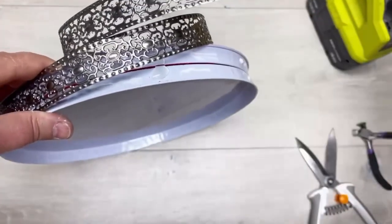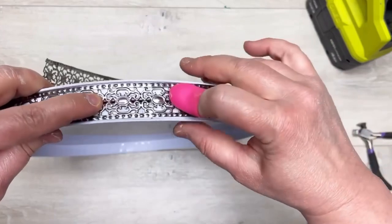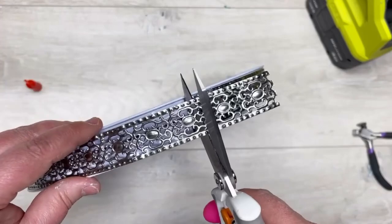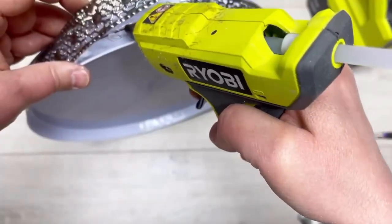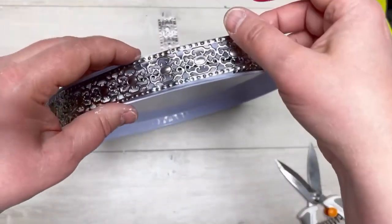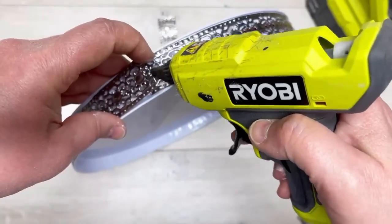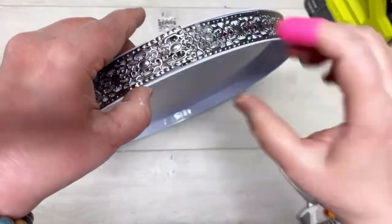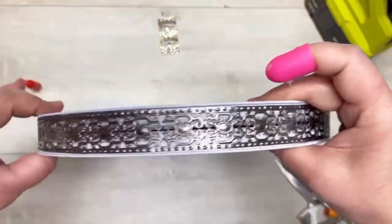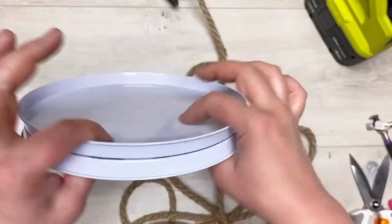This metal ribbon fits perfect in between the two burner covers — it's like it was made for this! At the very end I just cut the excess off, then I put some extra hot glue down at the end. Protect your fingers — it's going to be hot. Use the finger protector and hold it so it doesn't move. Look at how pretty this is — that's it, it doesn't get any easier than that!